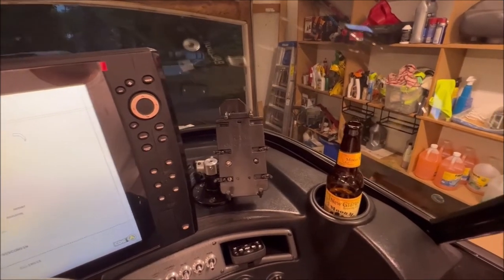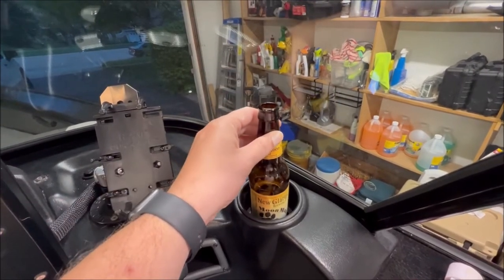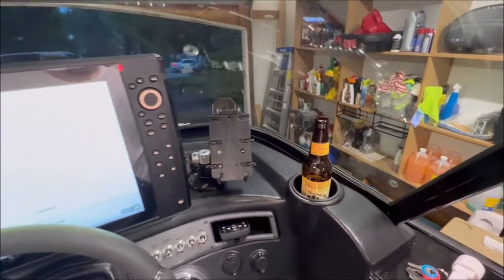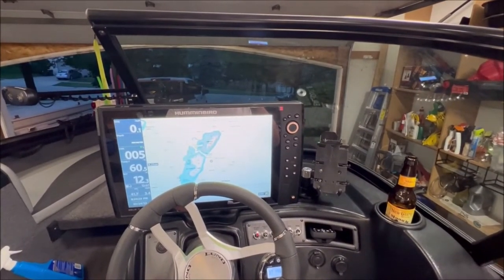I also have my cup holder back — good Wisconsin beer. Overall, it's a much improved, cleaner look.